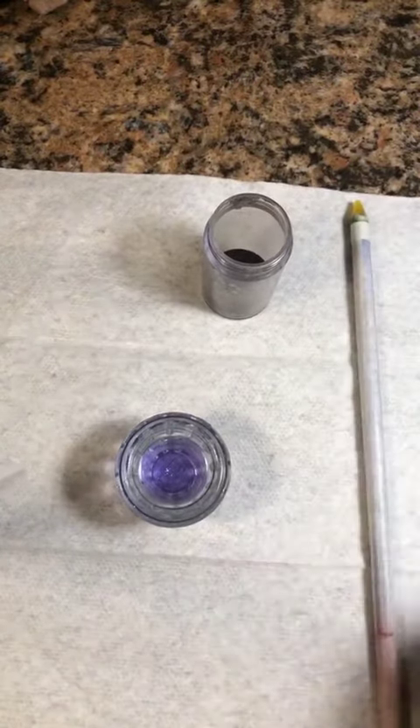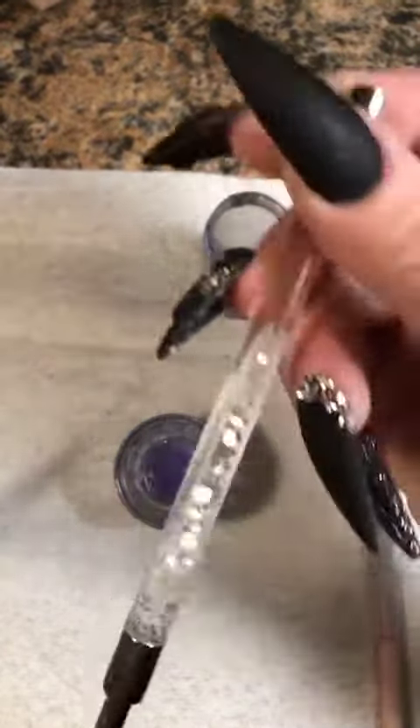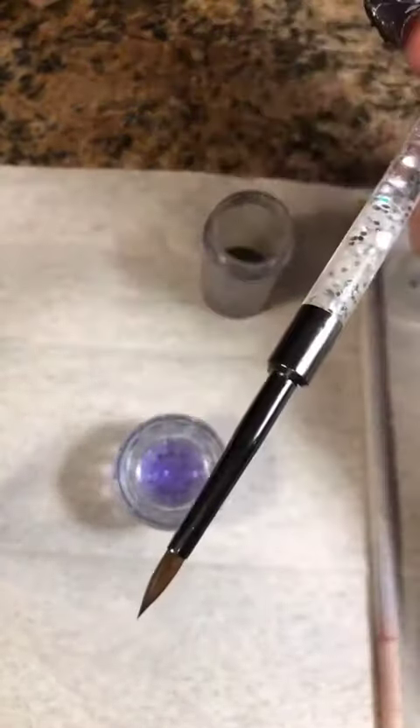I like to move quick when I'm doing my flowers. I also have my go-to No. 5 Pana Kolinsky 3D Brush. You can get it on Amazon or anywhere else that sells nail supplies. So let's get right into it.